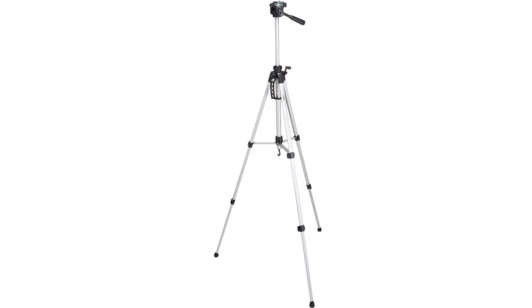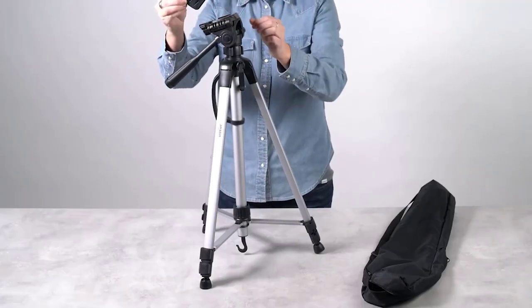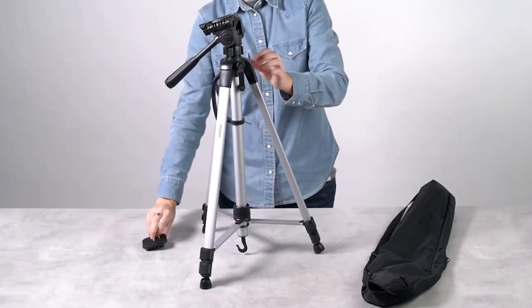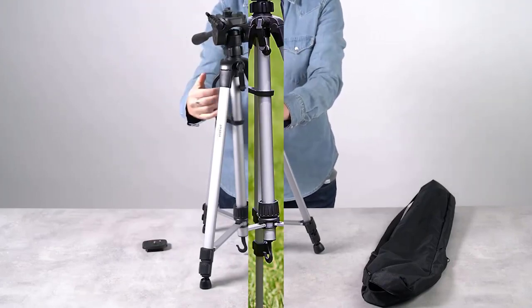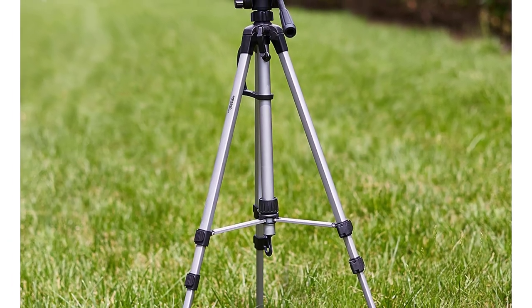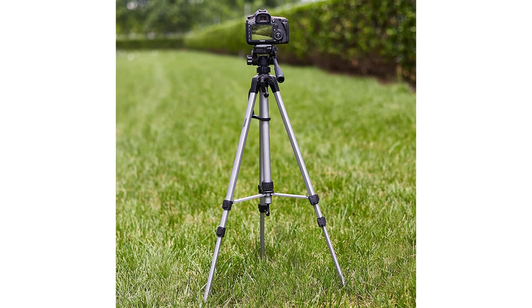No matter how level you get the tripod, your camera mount doesn't seat exactly level, which can make the head difficult to rotate. This tripod is compatible with most video, digital, or still cameras and scopes. Its versatility makes this the best spotting scope tripod available for the money you pay for it.